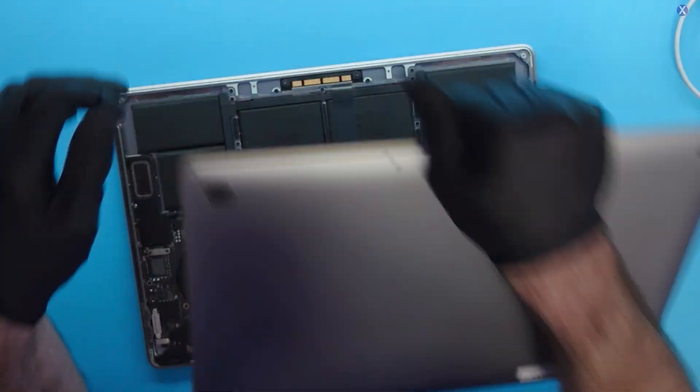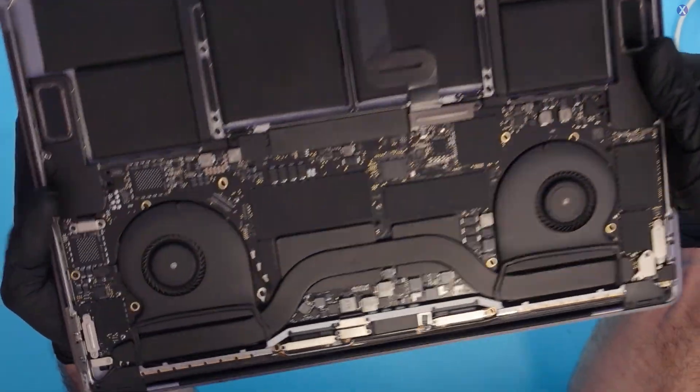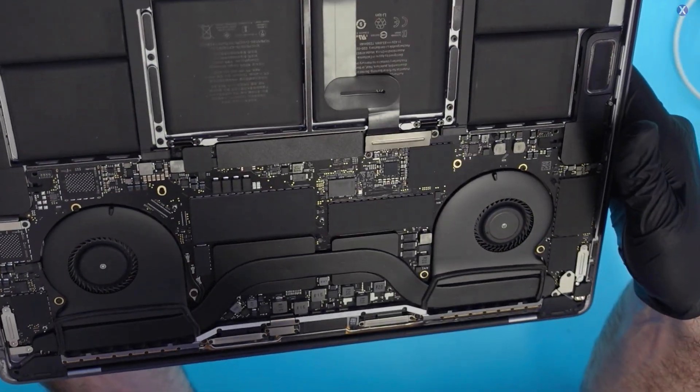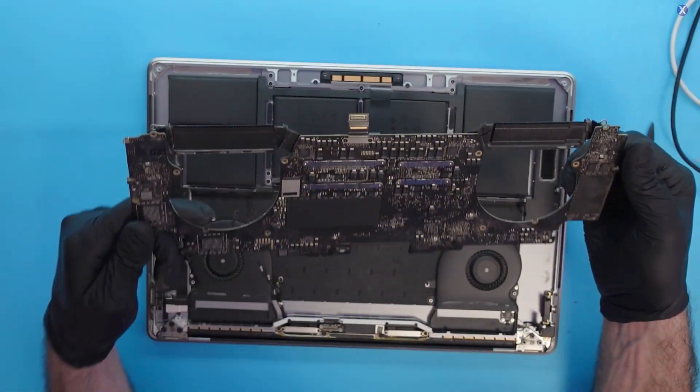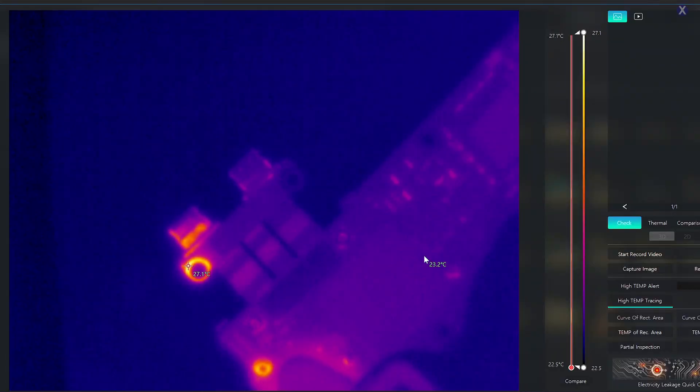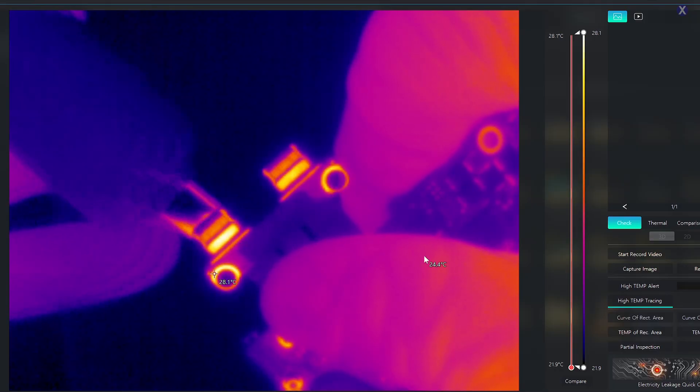Let's go ahead and take a look inside. This thing looks clean — almost pristine. It looks like someone actually dusted it, because there's almost no dust whatsoever. It looks almost brand new. Let's lift this up and take out the board. We got the board out, and we're going to take a look at it a little bit further. We didn't notice anything crazy obvious, so let's go ahead and check the thermal activity.